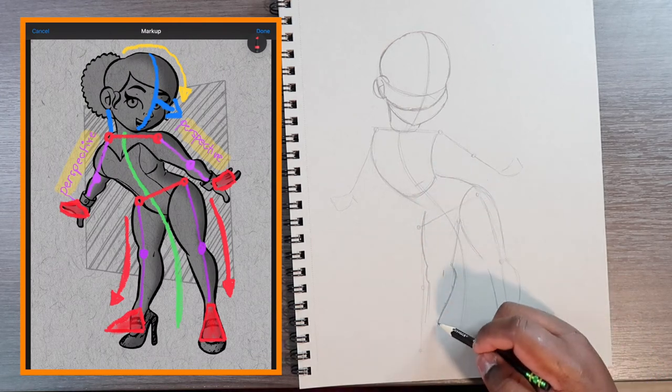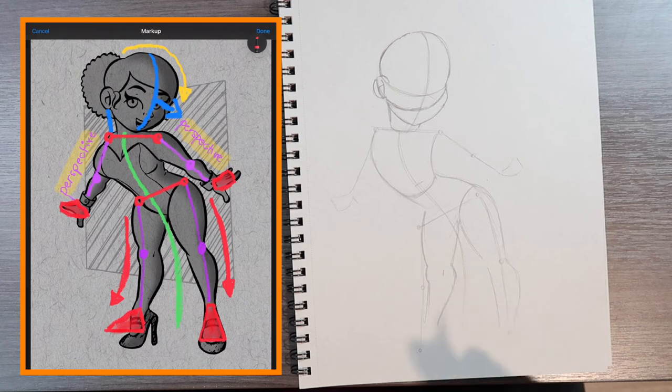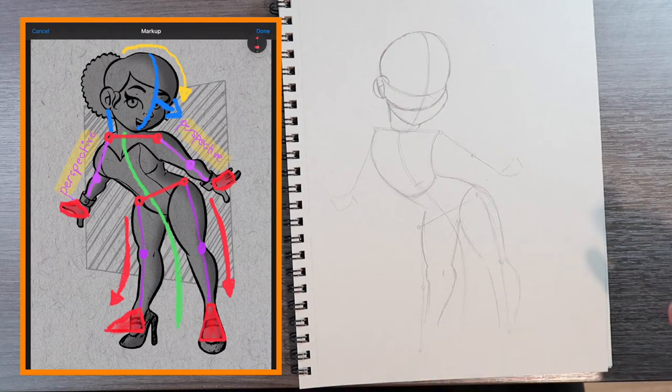I kind of shifted it up a little bit, but that comes with the course of drawing from reference — you may have to fix a few things because you can't always rely on guidelines.